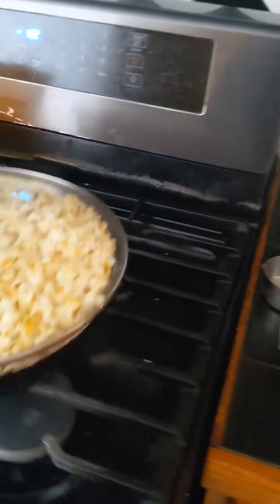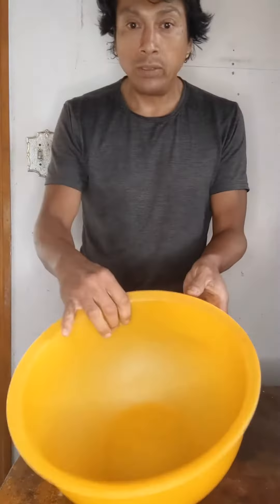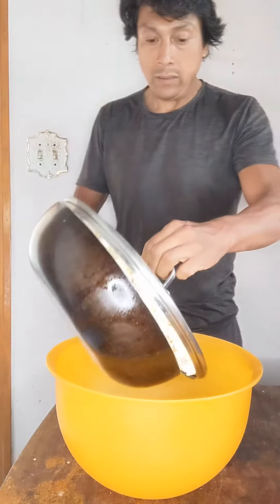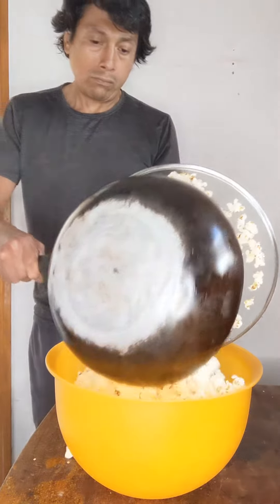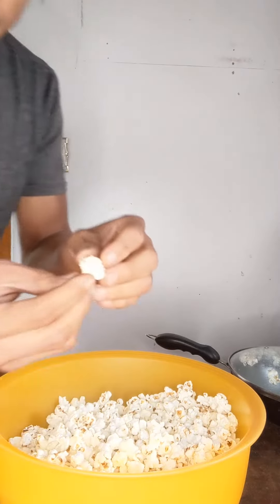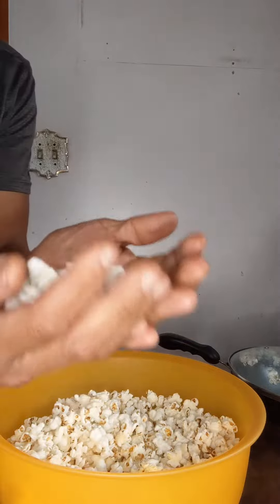Alright guys, once the popcorn starts slowing down I turn off the flame and put it to the side. I'm gonna put it right here — there's the bowl. Let's go get the popcorn. Okay, here it is. A couple burnt ones, a little burnt on the bottom, but a really nice puffing.